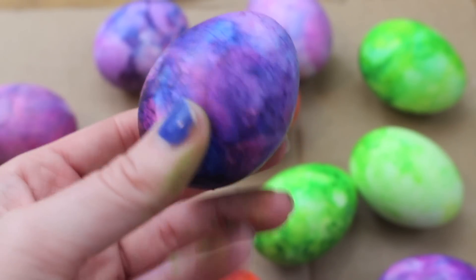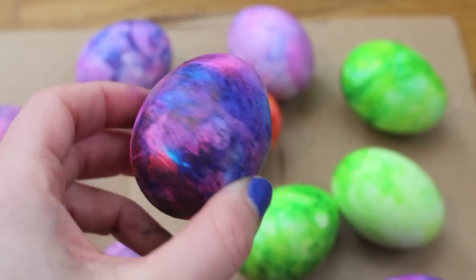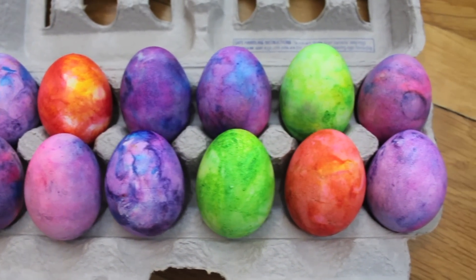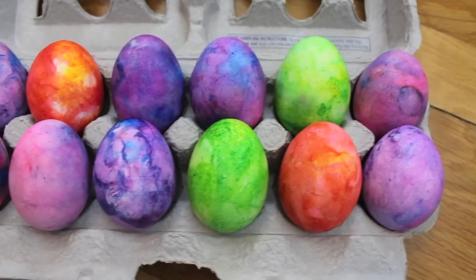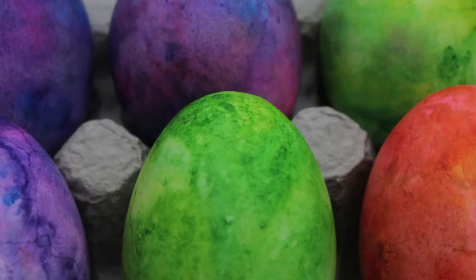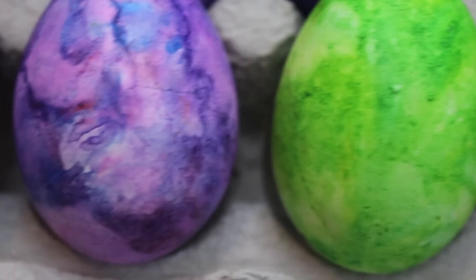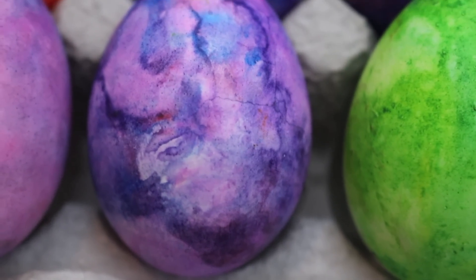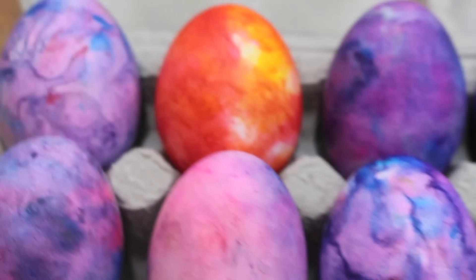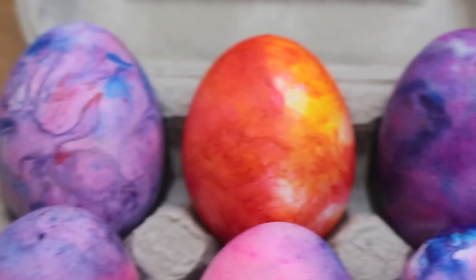And there you have it — your own customizable galaxy inspired Easter egg! That's it for this video. Thank you guys so much for watching. I had an absolute blast making these Easter eggs. I hope you get a chance to try them out — if you do, please send me a picture on Instagram or Twitter, I would love to see how yours came out. Please let me know what you think in the comments below, and as always, I hope you're having an absolutely beautiful day. Talk to you soon, bye guys!